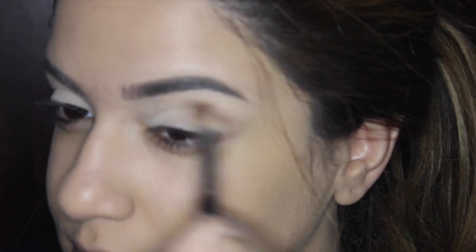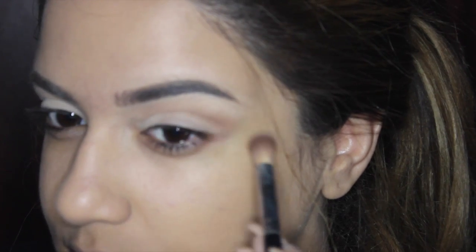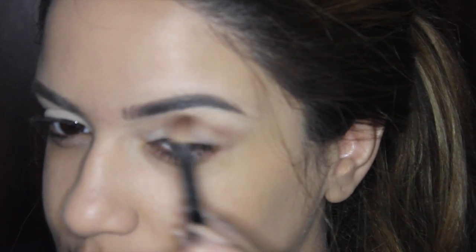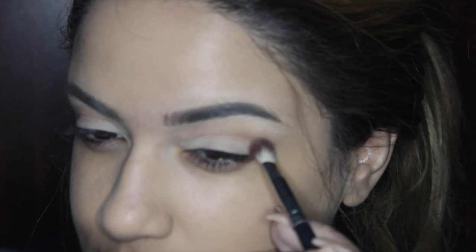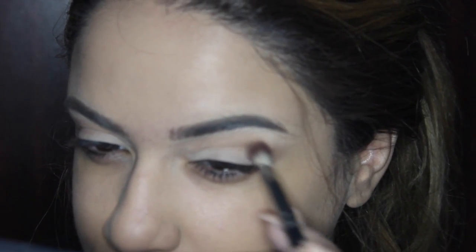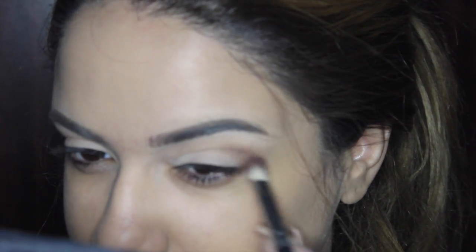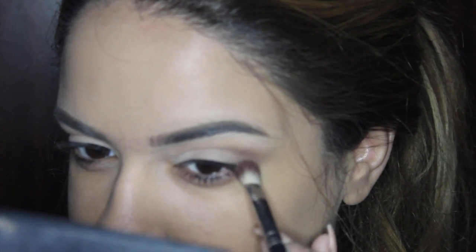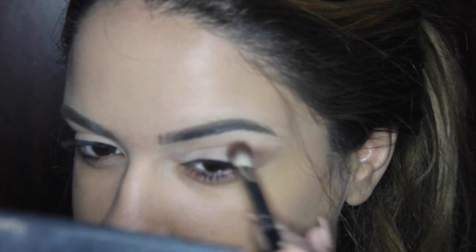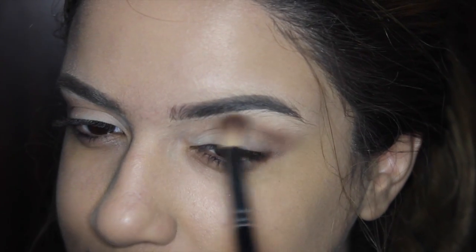Now I'm taking Wanderer from the same palette and working that into my outer crease. I'm keeping my eyes open so I can see exactly where I placed it — I want to put the transition color a little bit above my normal crease to give it a lifted look. Now I'm going in with a darker shade from Kat Von D, the first shade of the palette — I'll put the name in the description. I'm placing that just below the transition color to deepen and define the crease for a nice gradient effect.